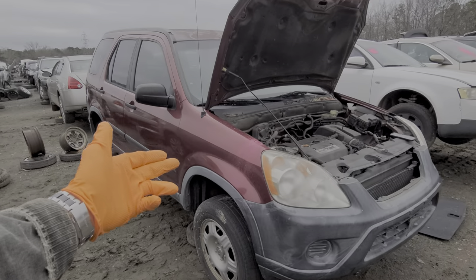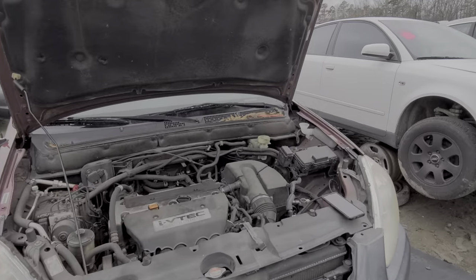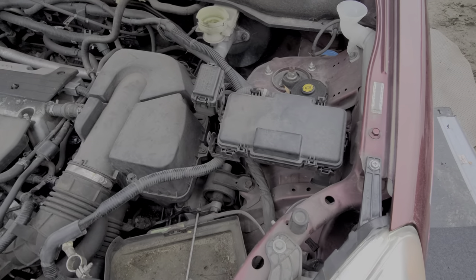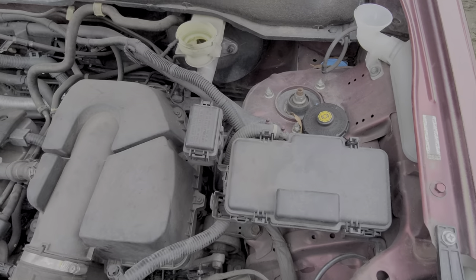Hey guys, I've got this 2005 Honda CR-V here and I'm using this car to point out to you the location of the three different fuse boxes. I'm also going to identify all of the relays here for you.